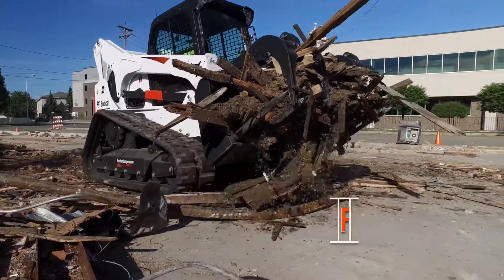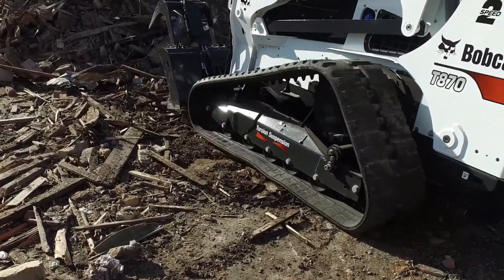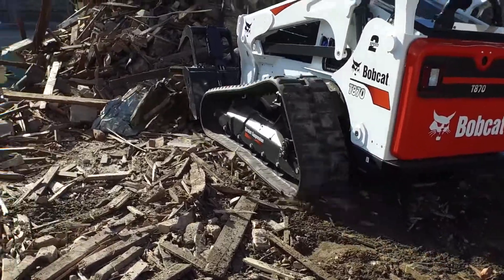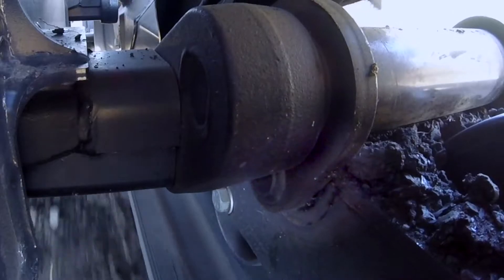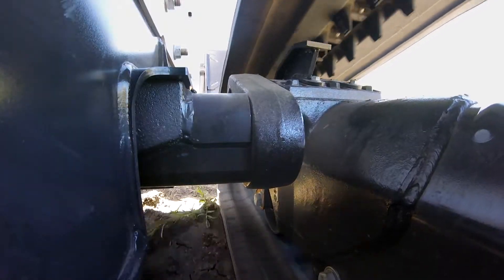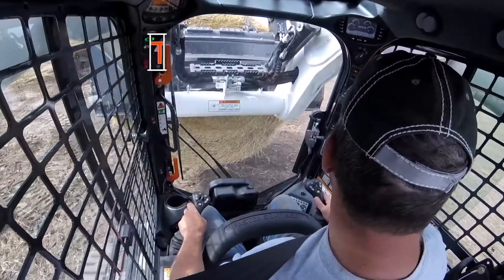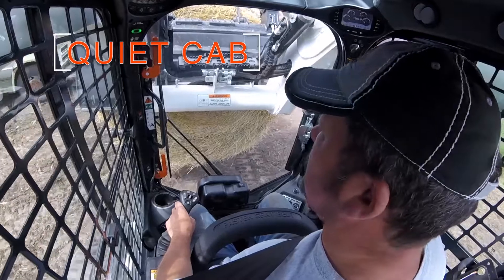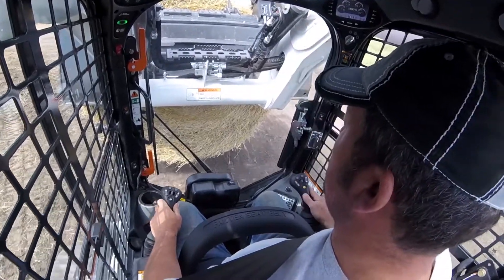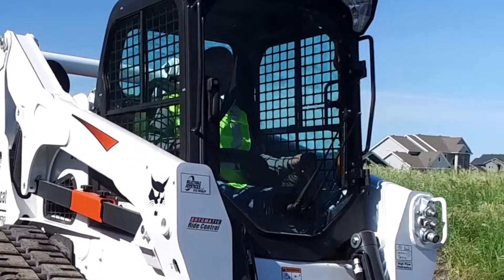Comfort has also been improved because the design absorbs and reduces the natural vibrations that come from rough ground. With the additional pivot point, we've improved the ride quality. The result is reduced wear and tear and improved component life throughout the machine. Inside the cab, you'll notice a quieter ride — it floats and it's smooth. The sound has been naturally dampened and vibrations have been reduced.